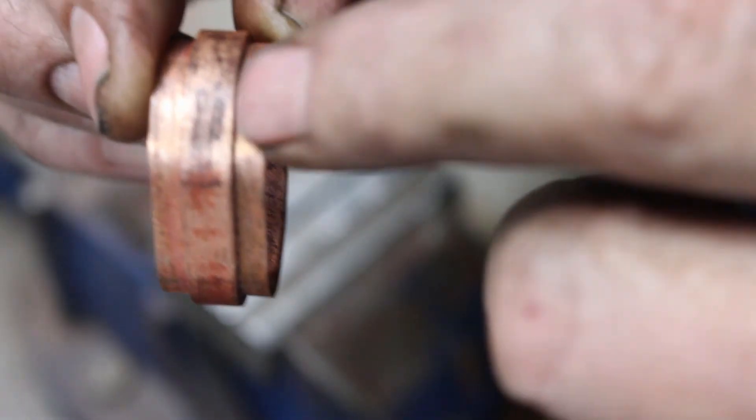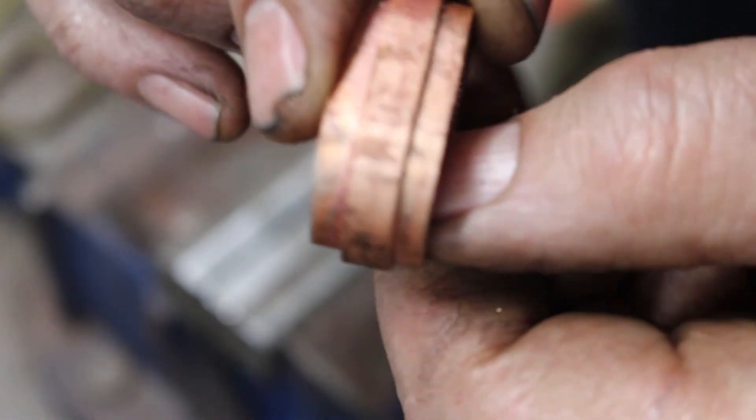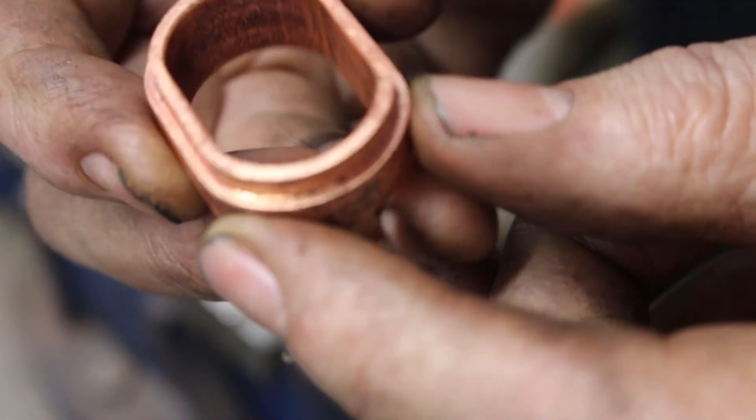The sides are nice and square still. I'm quite pleased with that. Thanks for watching.